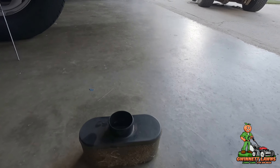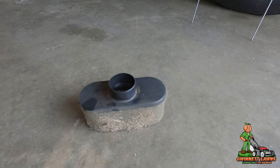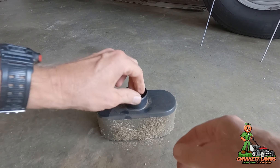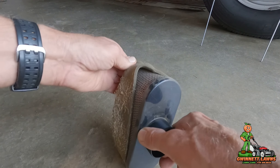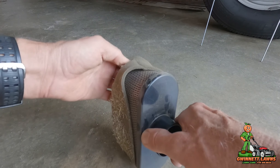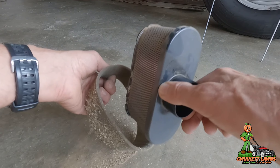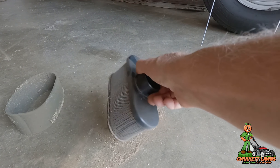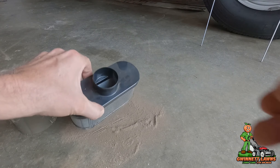Let me set this camera right here so you guys can see what I'm seeing. First thing I'm going to do is very gently pull this foam pre-filter off. Look how much dust is coming off there — it's doing its job. It's not disposable, but look at this — look how much dust is coming out of there after just four days of mowing.